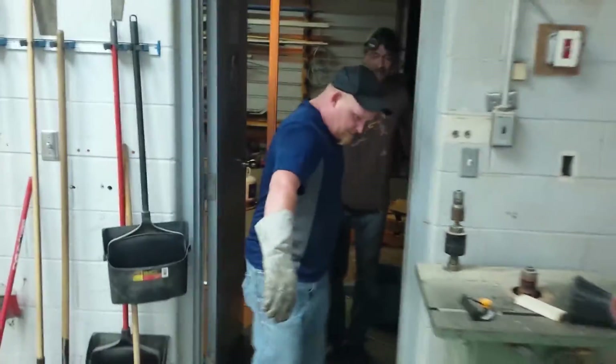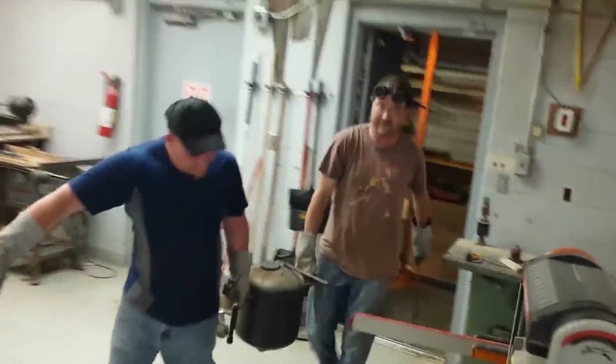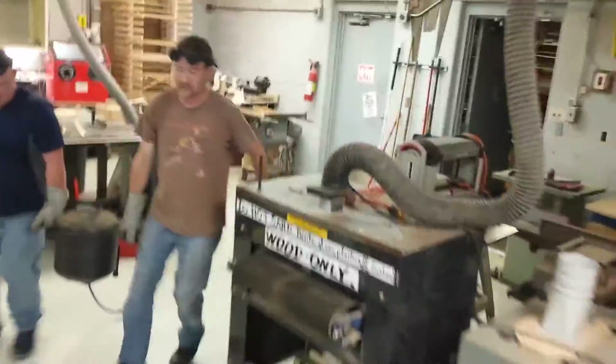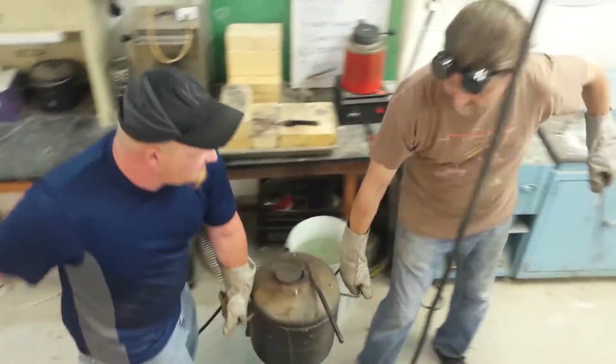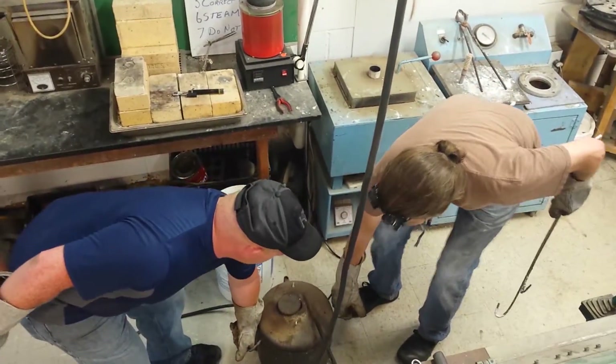These handles are hot really fast. Doing all right? I'm burning myself. Yep, I'm good. All right, good. Yeah, the glove actually kind of filled with heat. Yeah, I did the same thing.